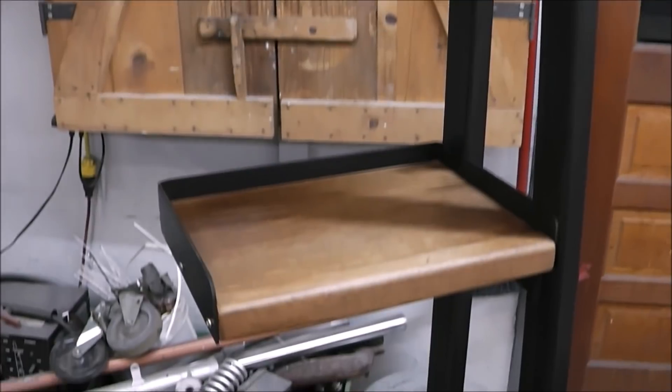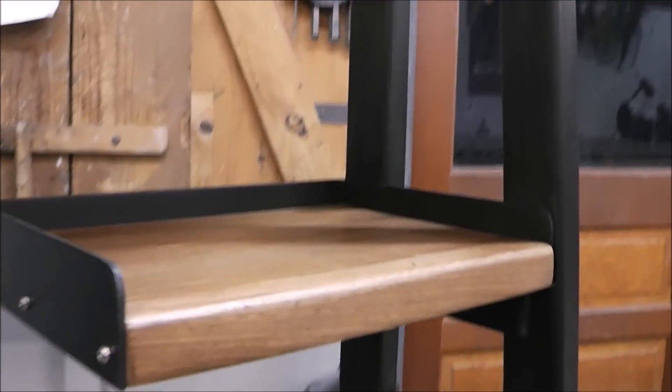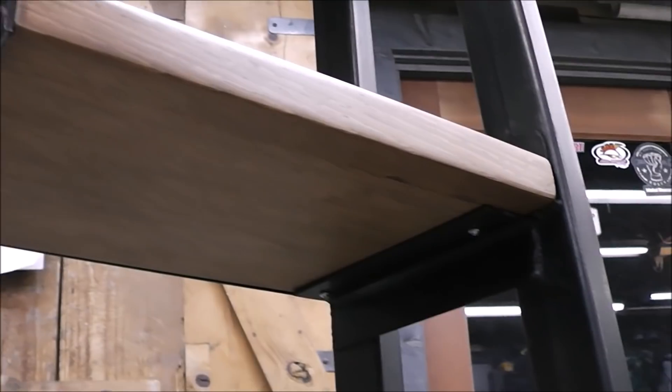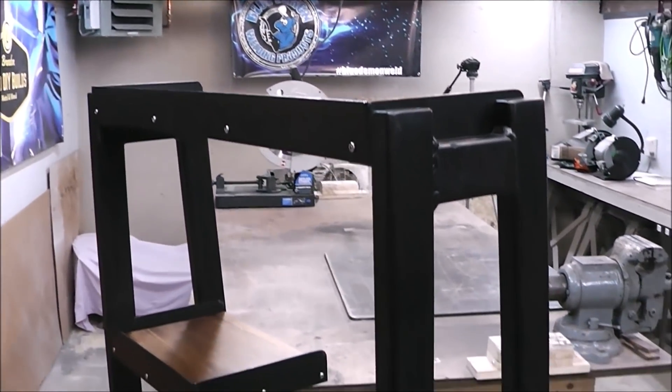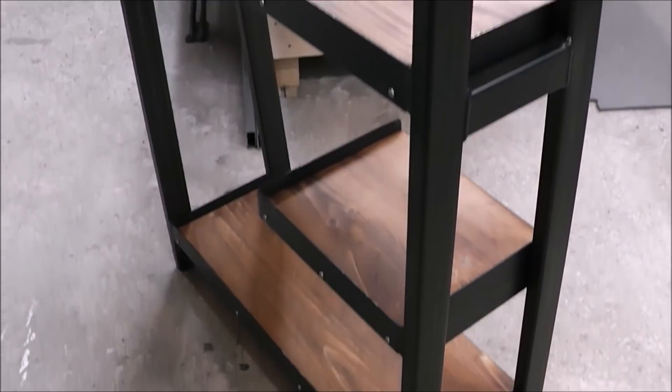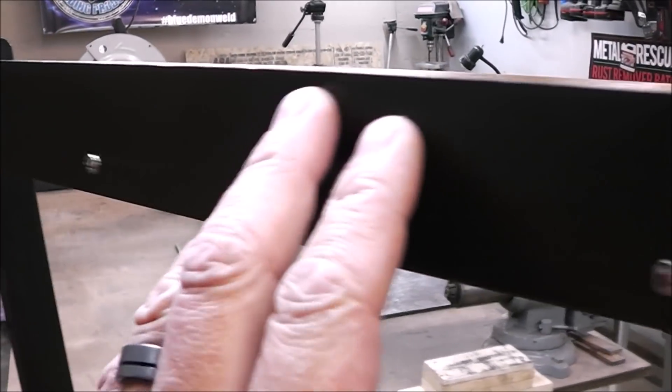Here's the finished project with the shelves all attached — I really like the look of this floating shelf. Let me walk you around. You can see how it looks from the back, and all the screws you see are stainless steel, so we don't have to worry about any rusting or corrosion over time. Be sure to tune in each week — there's a new video up every Friday for fabrication tips and welding tips. Thanks for watching, and if you like this please don't forget to rate, comment, and subscribe. Have a good day — I'll see you next week. Till then, stay safe.